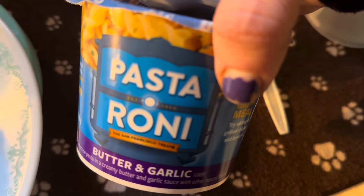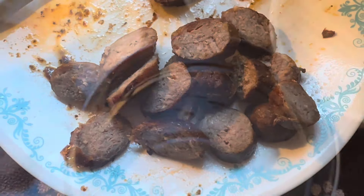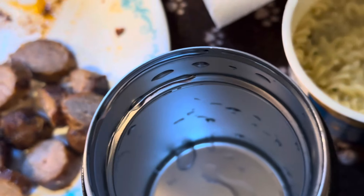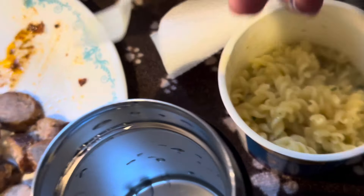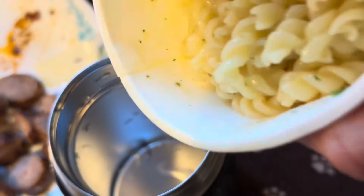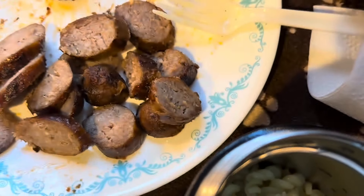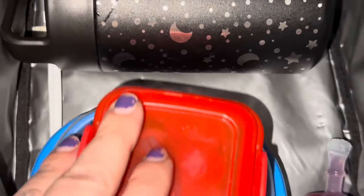Main course today is going to be this butter garlic pasta roni, and we're also going to add some heated up sausage from last night's dinner to it. Time has elapsed. We've dumped out the thermos and cooked the pasta roni in the microwave. We don't need to dry the thermos out today, so we're going to add the pasta roni into the thermos and hopefully scatter the sausage throughout. That is main course — sausage and pasta roni — and we bring it over to the lunch bag.